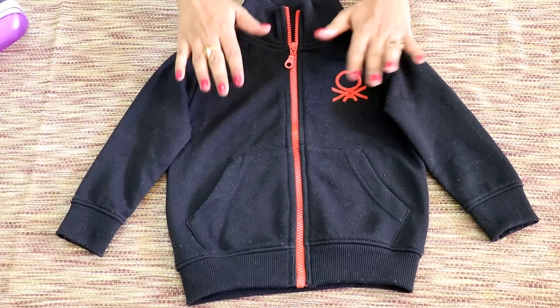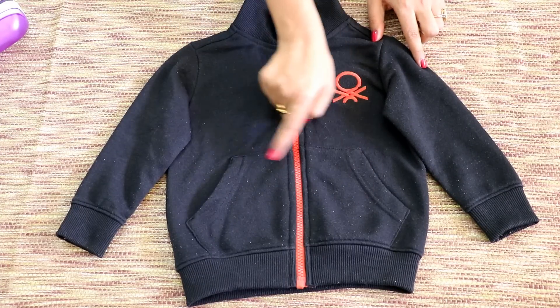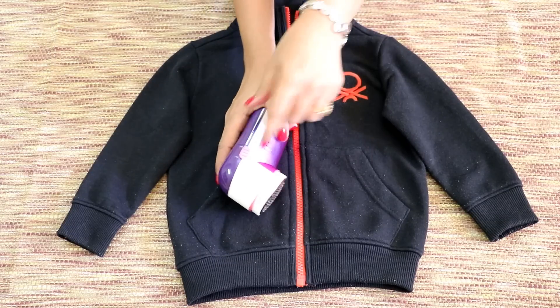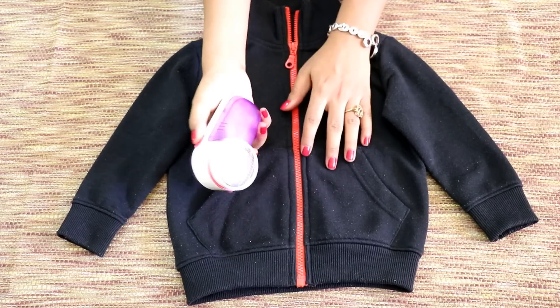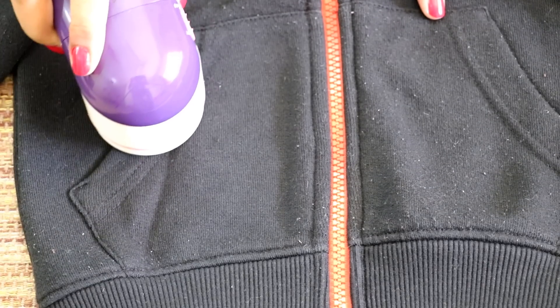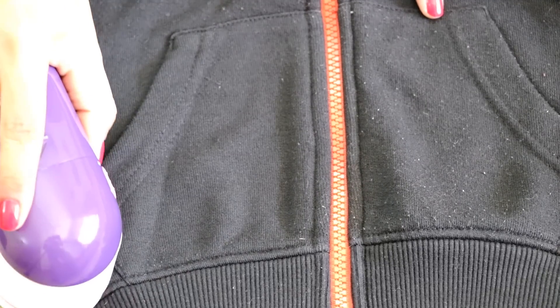Now let's see how to use it. This is my son's jacket which has lint all over. Using this shaver is very simple. Remove the protective case, gently keep it on the area which has lint and move it around slowly. Can you see the difference?